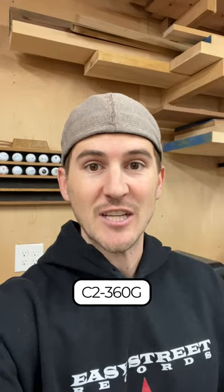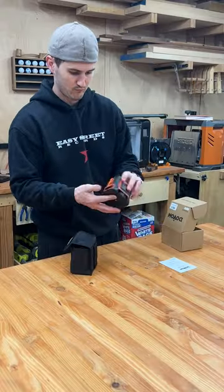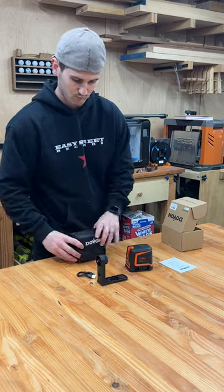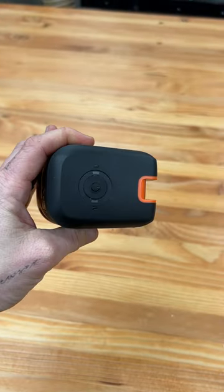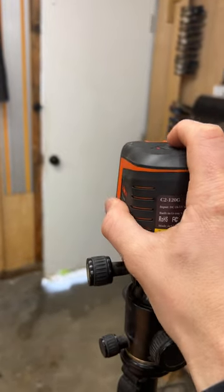This is going to be part three of talking about line lasers. Today we are going to be talking about the C2 360G line laser from Dovo. The C2 model is a wonderful entry-level model priced at only $60 plus tax, and is great for homeowners and day-to-day users who are trying to do house projects like hang pictures or put up shelves.